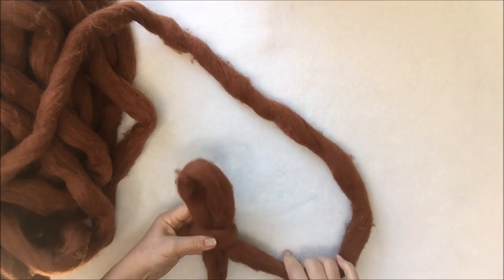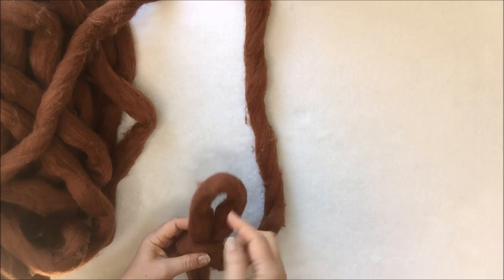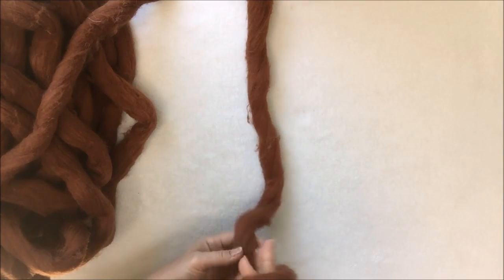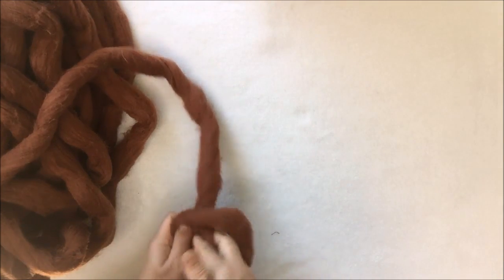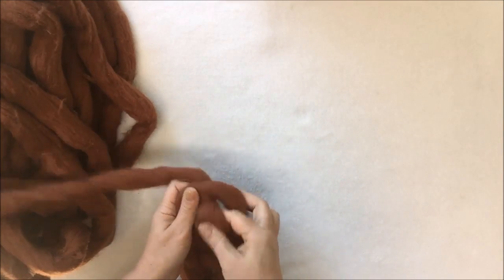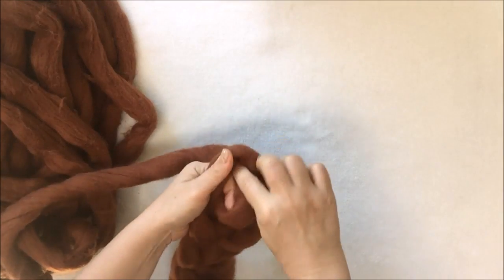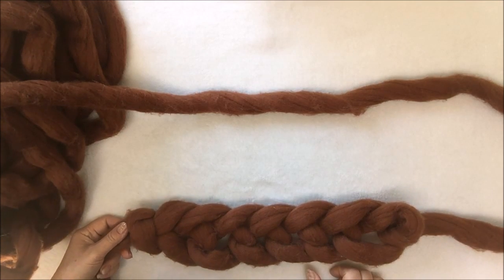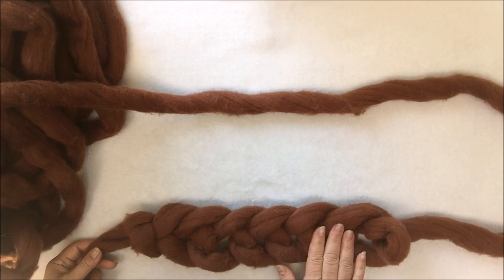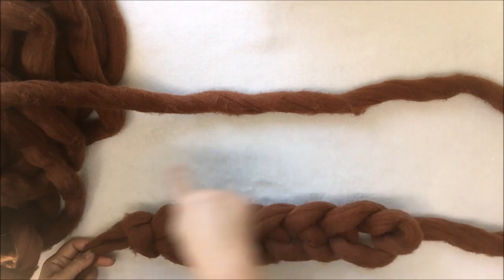This is our first stitch and now we will make a chain of eight stitches. Right hand goes inside, grab working yarn — one, two, three, four, five, six, seven, eight. Last week I showed you how to make a cat bed — it was round. Today we are making a dog bed and it will be oval, that's why we need this chain, and the crocheting will go around this chain.